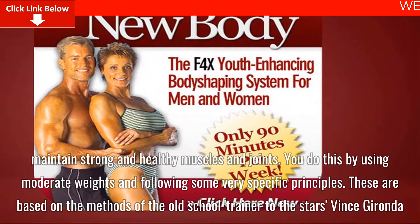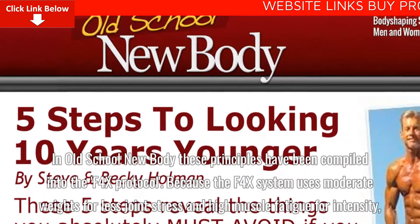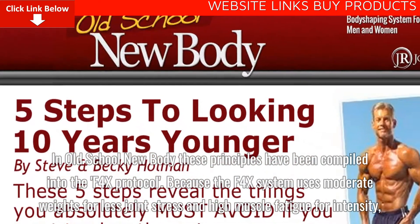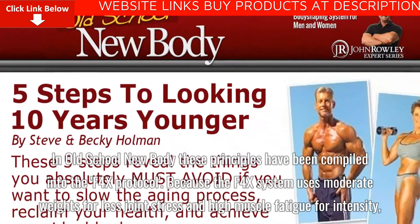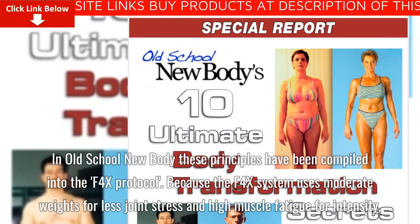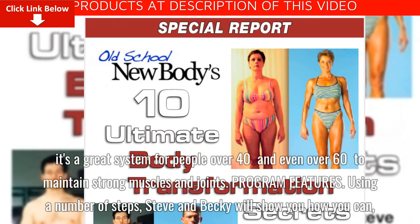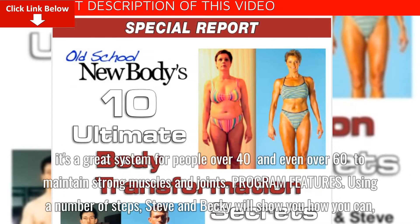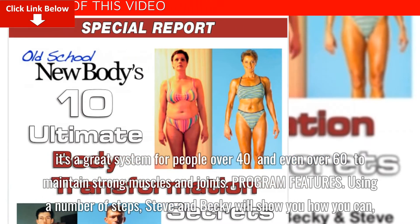These principles are based on the methods of old-school trainer to the stars, Vince Gironda. In Old School New Body, these principles have been compiled into the F4X protocol. Because the F4X system uses moderate weights for less joint stress and high muscle fatigue for intensity, it's a great system for people over 40 and even over 60 to maintain strong muscles and joints.